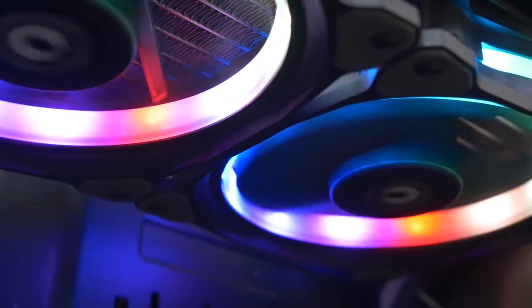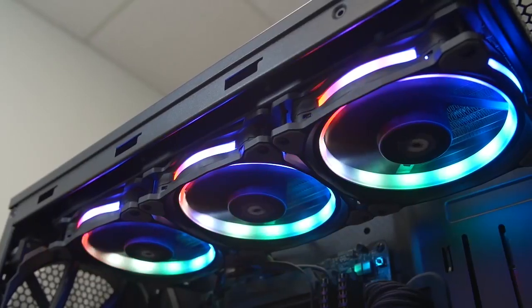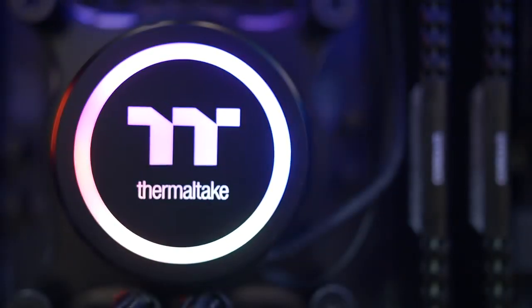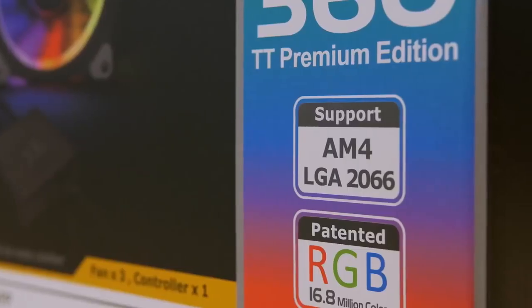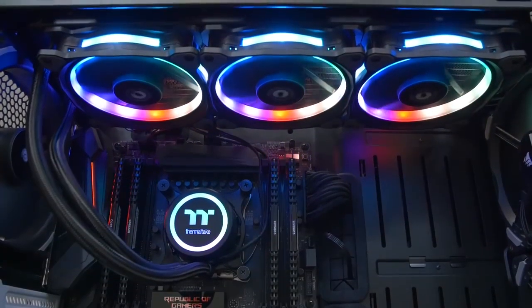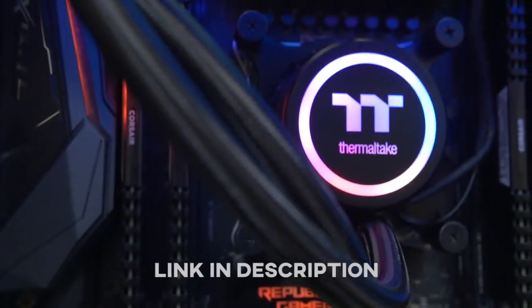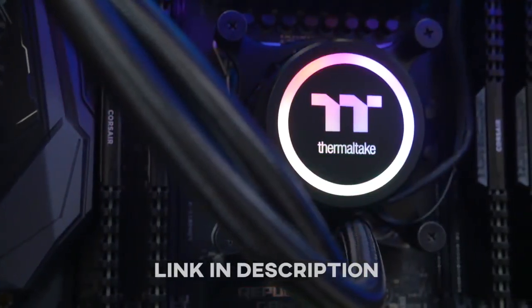The Thermaltake Flow Ring RGB 360 TT Premium Edition sports three 120mm ring plus RGB fans and a glorious LED water block with native support for socket AM4 and LGA 2066. Superior cooling and a swarm of software-controlled addressable RGB LEDs make this CLC a perfect pairing for your unlocked CPU. Click the link in the description for more info.